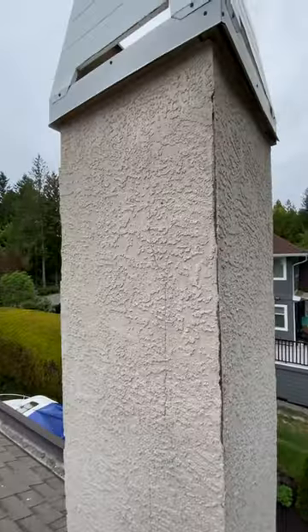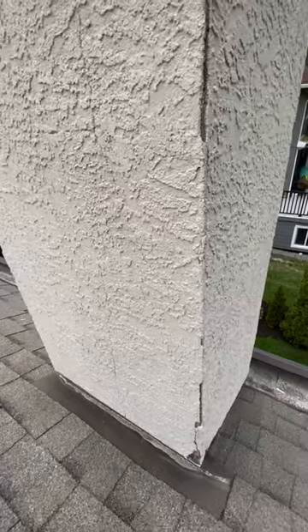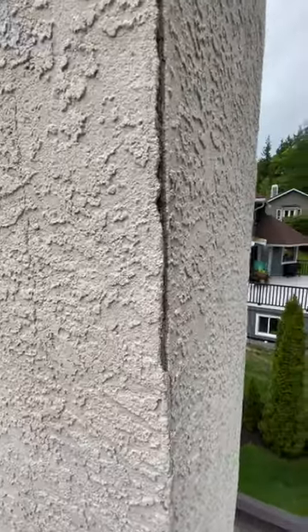I'm about to paint this stucco chimney. I washed it two or three days ago — it's nice and dry. However, we've got some cracking happening.